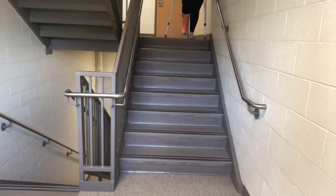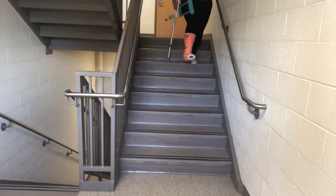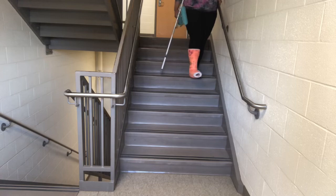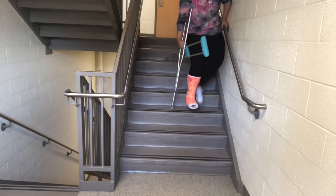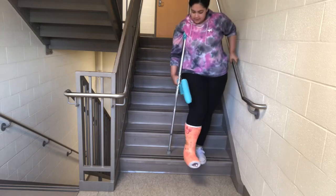Going down the stairs is a little different. Transfer your crutch to the other side so you have a free hand, make sure you have a good grip on the handrail, then set your crutch down and hop down with your good foot. I kind of slide down the stair rather than a full hop — it's much safer. Remember, I wasn't able to do stairs for about three weeks after breaking my leg, so don't try it on your first day.